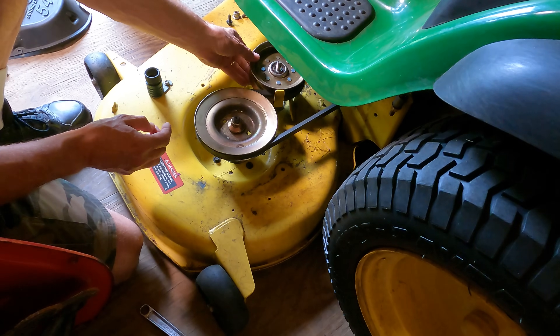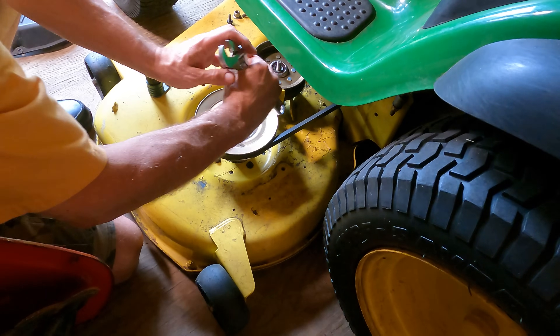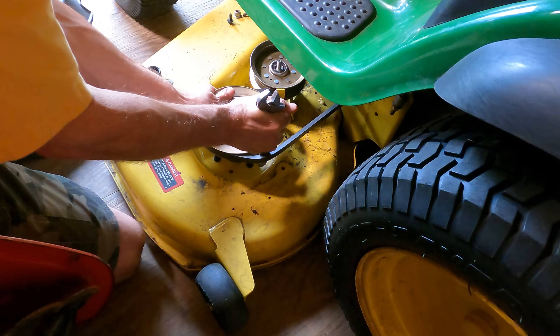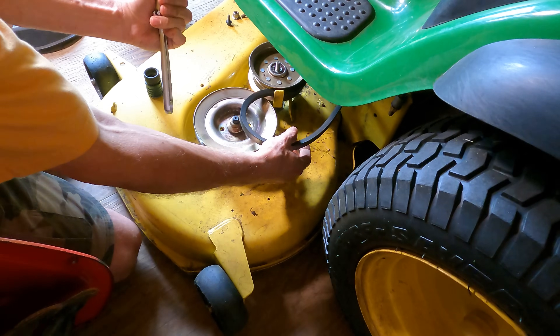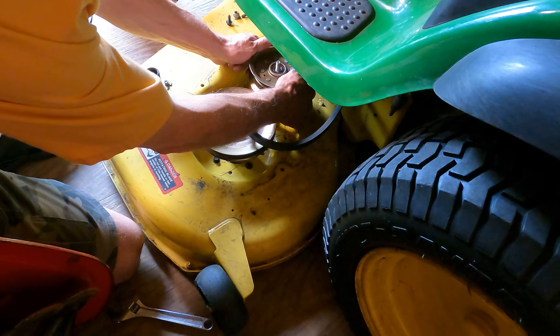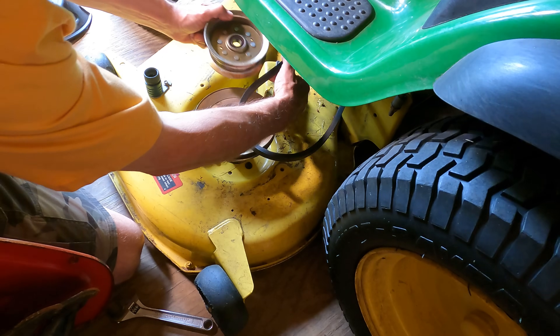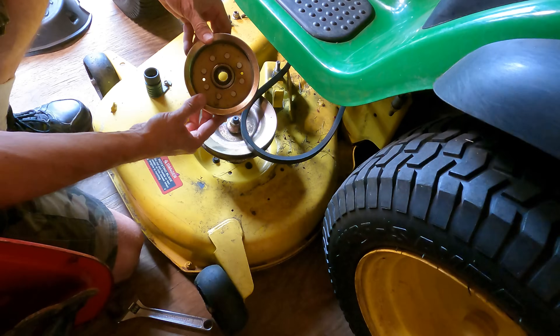Okay, and to get this out, I'm going to pop this belt real quick. There we go. And this should — yep. Okay, he'll stay there. And there it is.